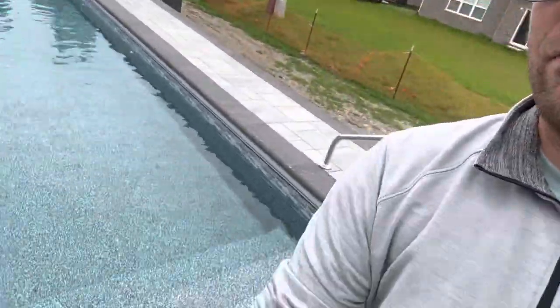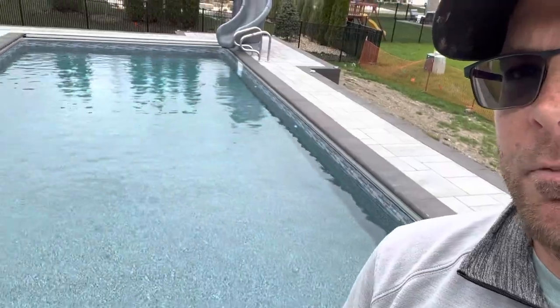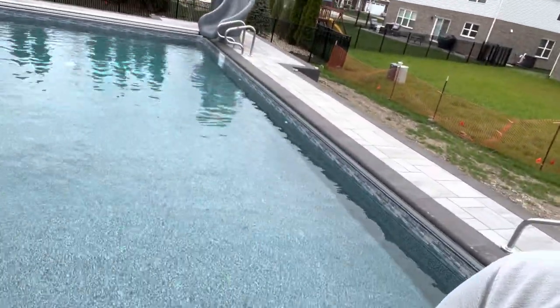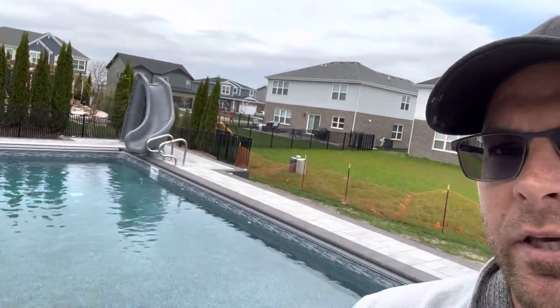The pool itself looks great — this is a 16x36 steel pool from Imperial Pools. We have our full-width steel stairs over the width of the pool, and for reference this is their Paint Rock liner, so a real nice water color on this one. We added the slide late, so that got tucked into the back corner and is looking good. Lights will be on at night — we'll get some night pictures up.